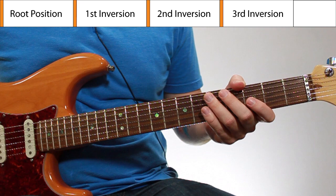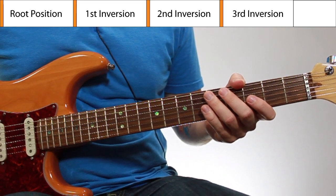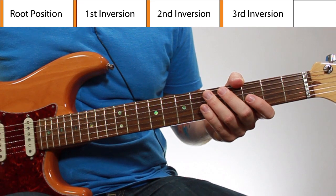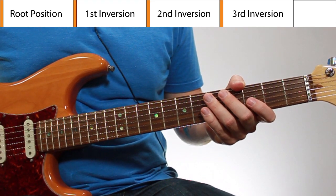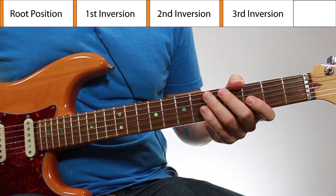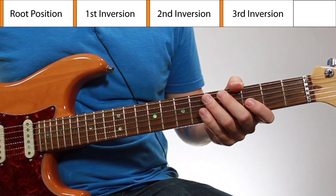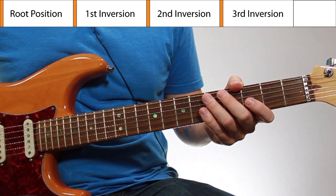In this lesson, I'm not going to get into theory or give explanation about drop chords or anything like that. I just want to keep this lesson really simple, show you these chord shapes so you can learn them and start using them right away. I'll have other lessons that dive into theory. I want to keep this simple for those who are just wanting to learn these shapes and start using them.